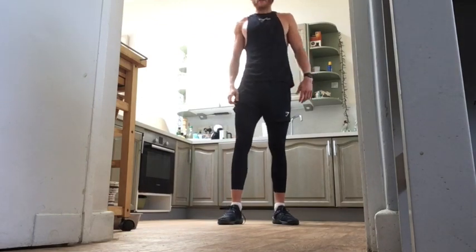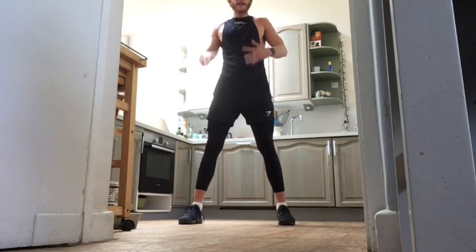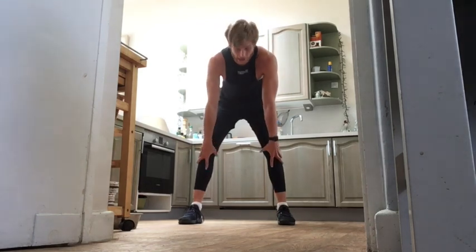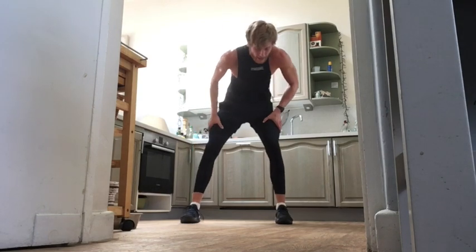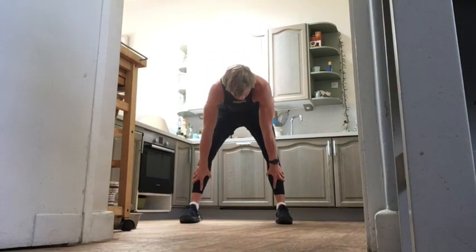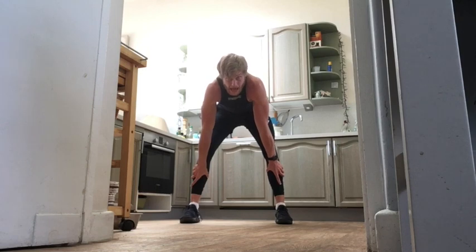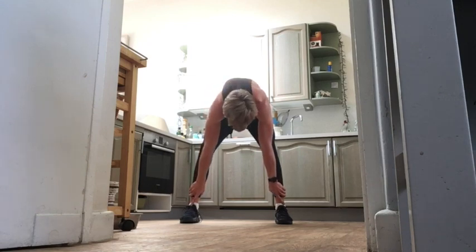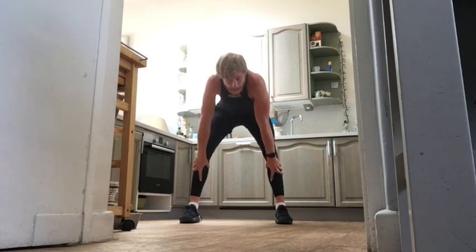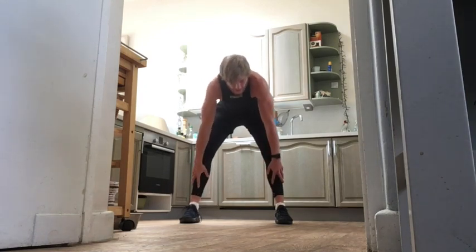Cool down exercise — nice and simple. All we're going to do is try and reach down to both of our feet with our arms sliding down our legs, touching our toes. If you can't touch your toes, that's all good — just feel that stretch in your hamstrings at the back of your legs. Some new moves in there which really killed me off, probably sure they killed you guys off as well.